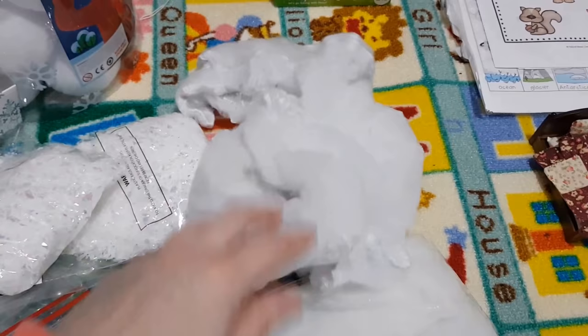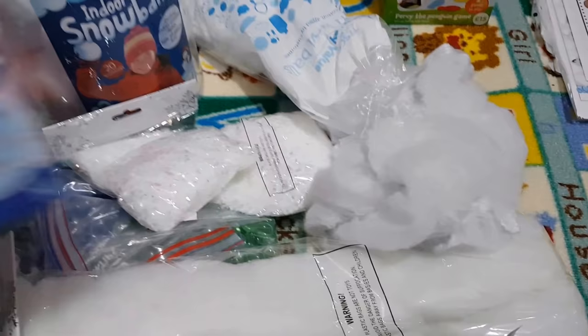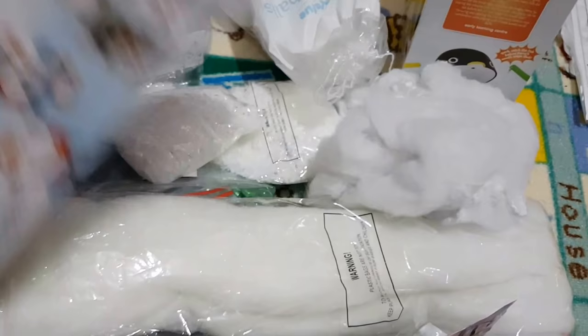We've got these indoor snowballs, some regular cotton wool, and then we've got some kinetic sand, sparkly white, and I've got this little play-doh set, sparkly snow dome set, and then we've got this Percy the penguin game, so it's like a fishing game, fish with magnets, and then we've got this snowball slam challenge for the cups.